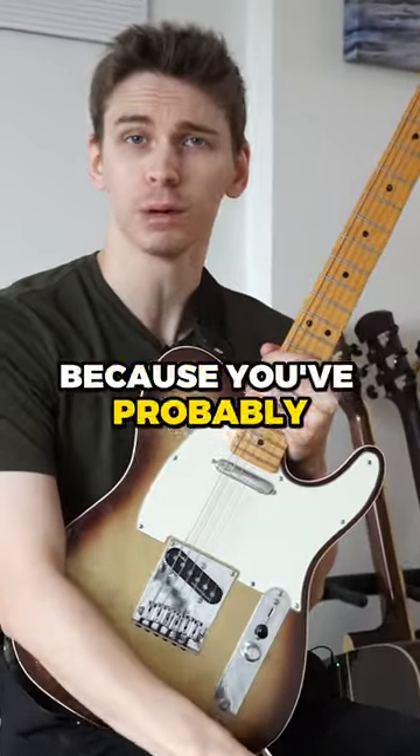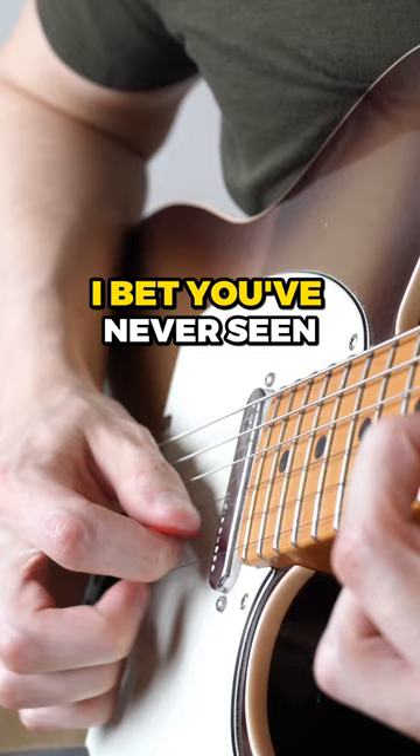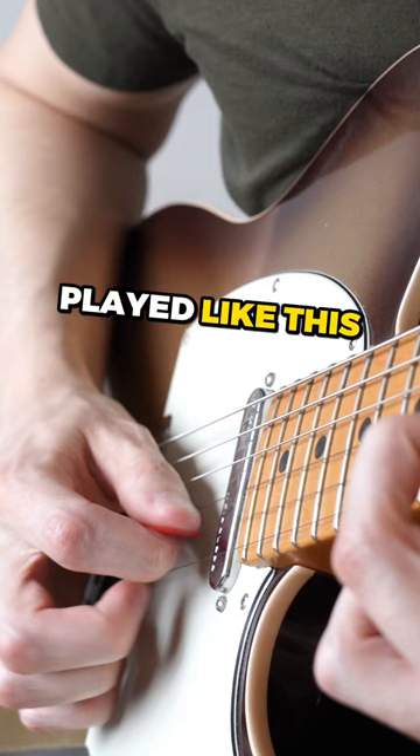This video is gonna blow your mind because you've probably never thought about pinch harmonics this way. I bet you've never seen a pinch harmonic played like this.